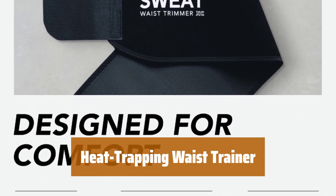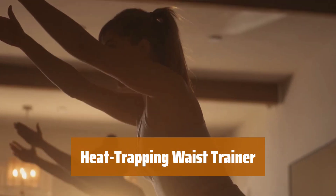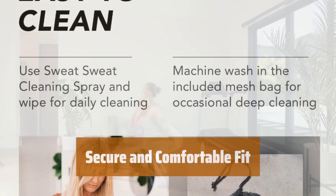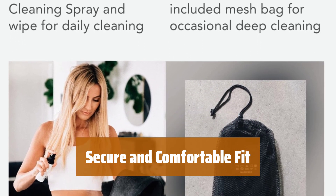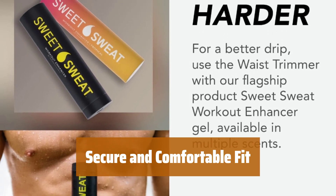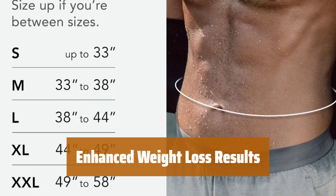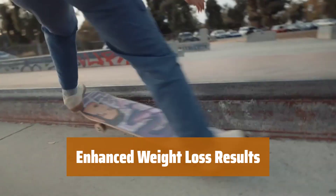Number 5. This innovative waist trainer wraps around your body, adjusting to your unique shape to trap heat and help you cut water weight. Made with extra thick neoprene, it promotes sweating during exercises. Featuring a textured grid interior, this waist trainer provides a secure feel while working out. The reinforced trim and lining offer additional support for a comfortable experience. Achieve your fitness goals with this heat-trapping waist trainer, designed to help you sweat more and cut water weight. Its adjustable design ensures a snug fit and maximum effectiveness.